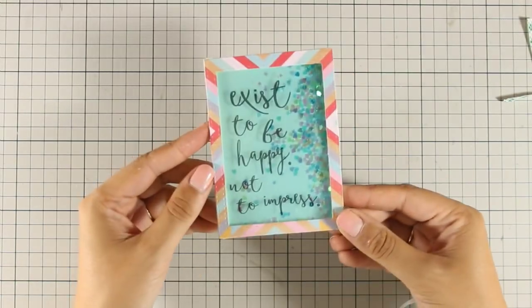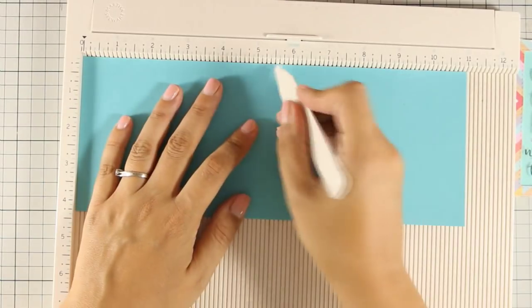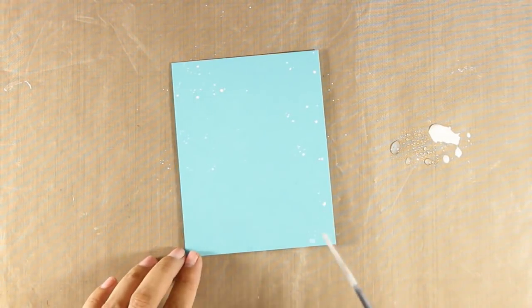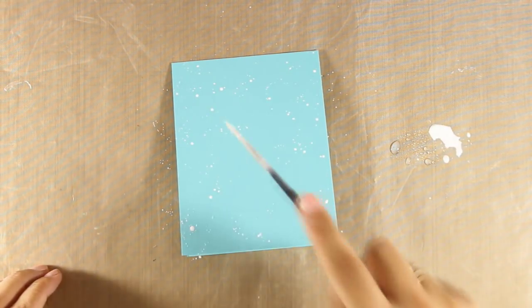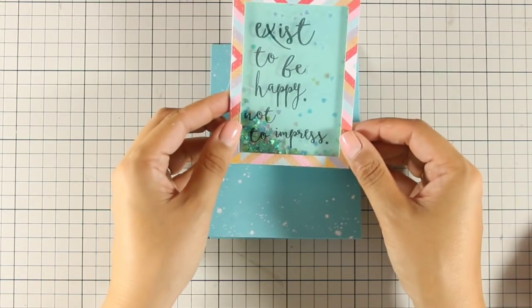For my card base I am going to create a standard card that is 4.25 by 5.5. I have picked up one of the cardstocks from the kit, cut it out at 4.25, and now I am going to use my Martha Stewart scoring board to score it at 5.5, so I have a standard top folding card. To make it more interesting, I am going to use gesso again — I am just going to thin it with water and then with a small brush I am going to add some splashes on my card base. Don't forget to add some splashes on the inside of the card for a nice matching look. Once this is dry I can use my tape runner at the back of my window and stick it at the center of my card. That finishes the second card.